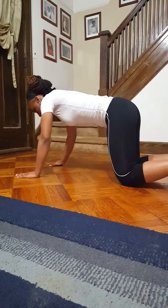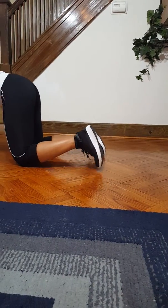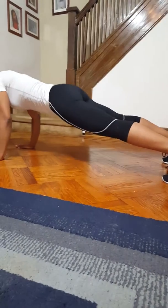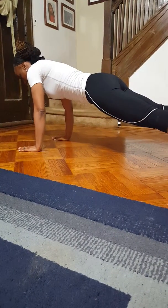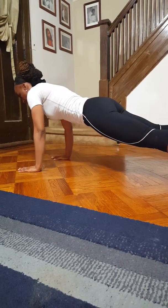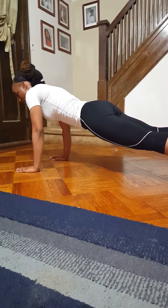You can do that. To get up, you can do this. And one more.